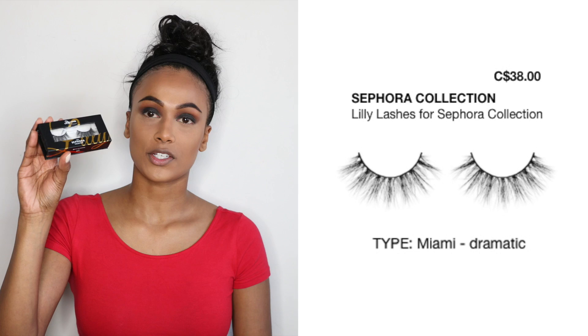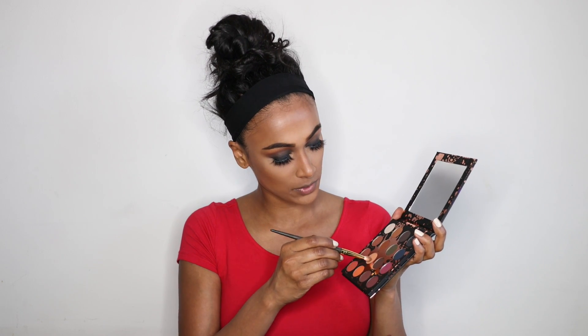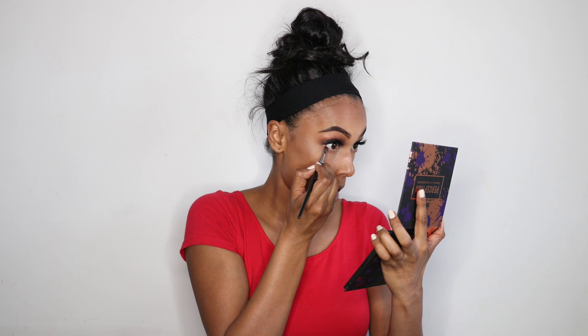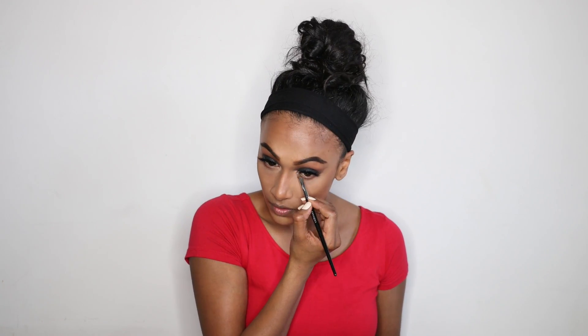For lashes I'm using the Lily Lashes in the style Miami — I'm gonna do that off camera because I'm not great at putting them on camera. Then I'm gonna go back into the Perception palette to complete my under eyes. I'll grab the shade Culture, then the shade Revenge, then use a small detail brush to grab the shade Played Out, and then the shade Unbothered for the inner corners. I'm gonna go back in with the Kohl Eyeliner Pencil and just line my waterline.